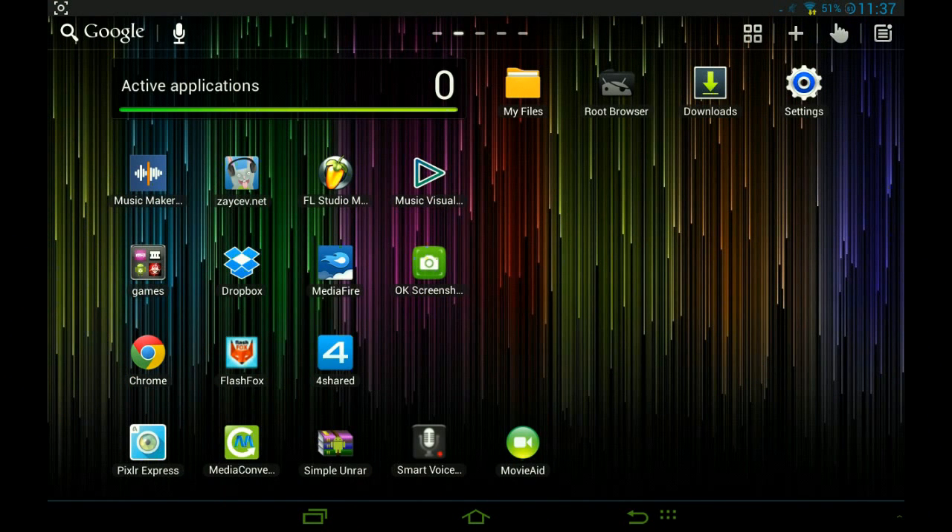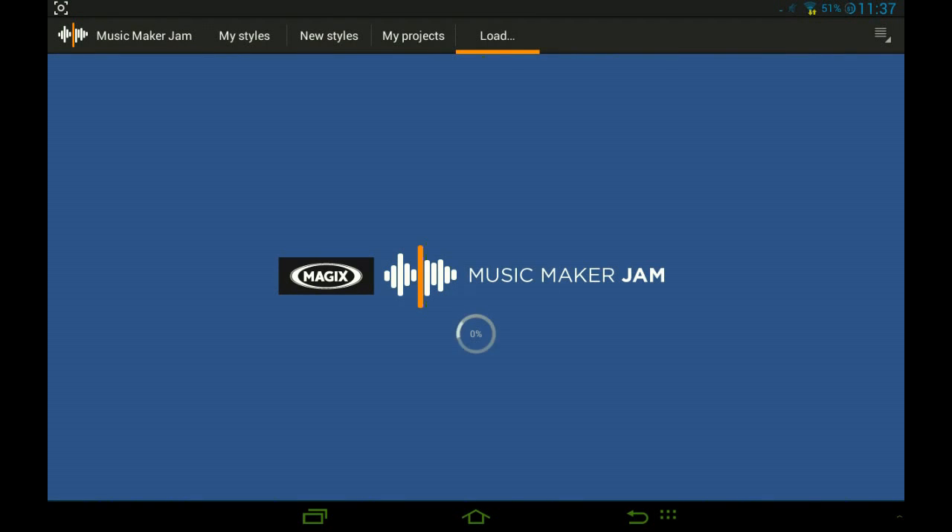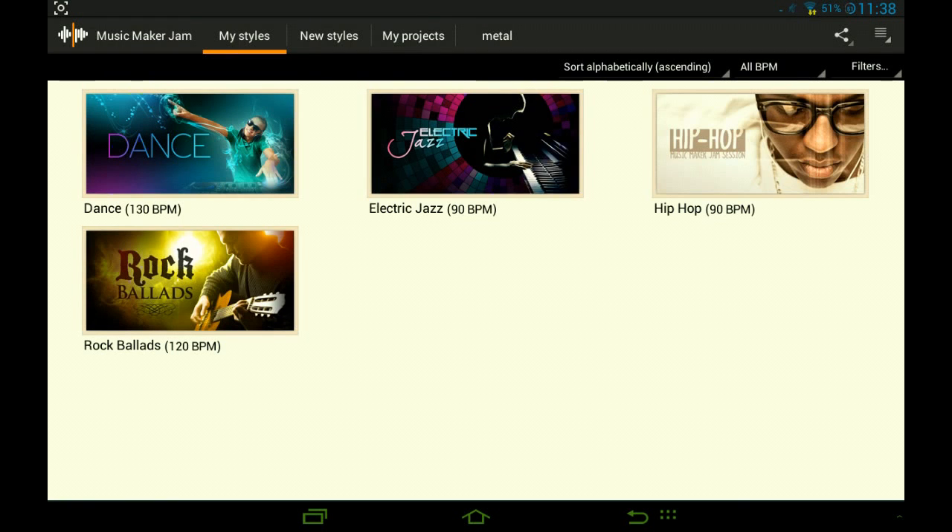Hey guys, this is TomasDGM here and this is a tutorial of how to use Music Maker Jam on your tablet. I'm sorry I haven't been posting recently — I was trying to overclock my tablet and root my phone, but there are a few problems, but hopefully it'll be figured out.